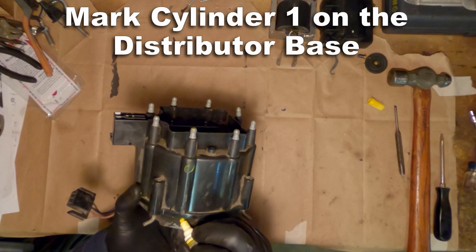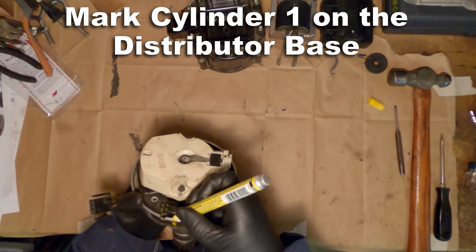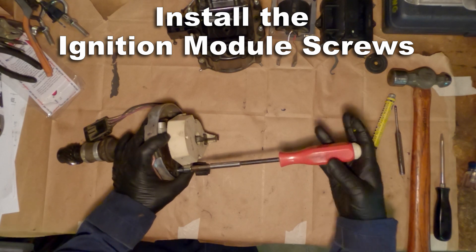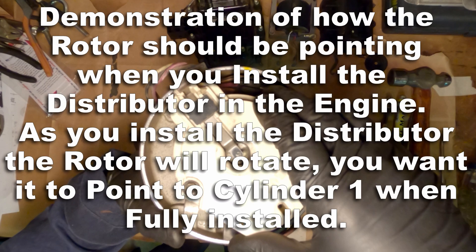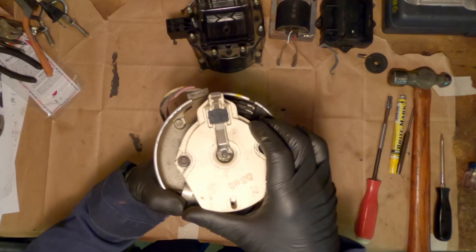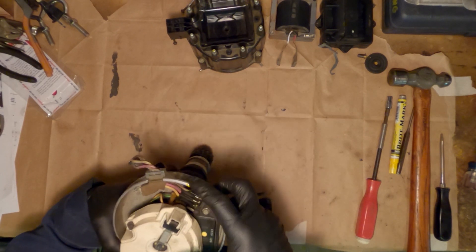Marking cylinder one on the housing will help you when it comes time to actually install the distributor into the car and to get it closer to TDC. When installing it, you want to put the housing in the location that you want it and turn that rotor into place as you're setting it down. As I'm demonstrating the installation, the housing stays put and the rotor starts off before that number one mark, then rotates into place as those gears mesh with the back of the camshaft.